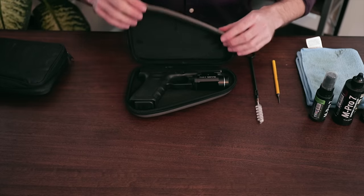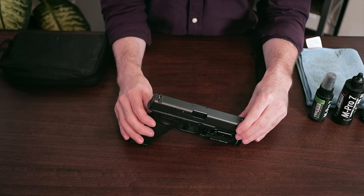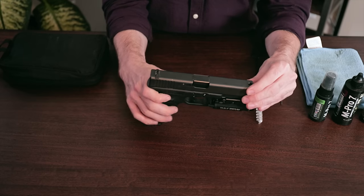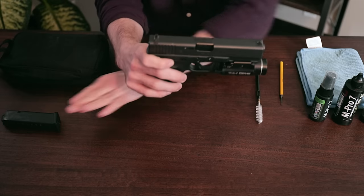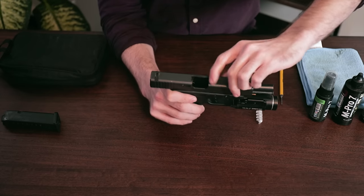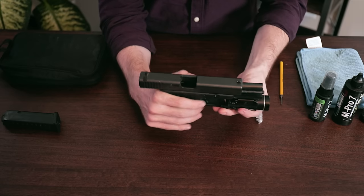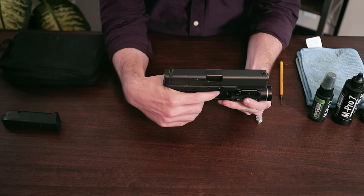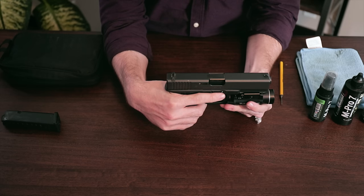Without further ado, let's open this bad boy up. First things first, you want to make sure that the gun is clear and unloaded. Remove your magazine if you had it in and set it aside, then confirm that your chamber is empty and clear. Once you've confirmed that, point the gun in a safe direction and pull the trigger. You're now ready to begin disassembly.